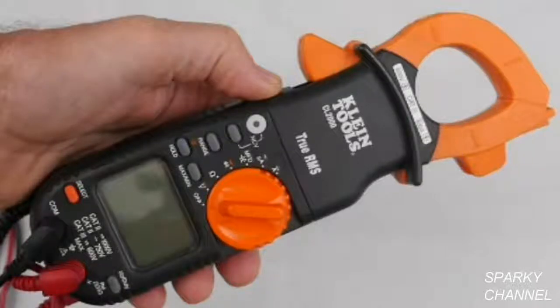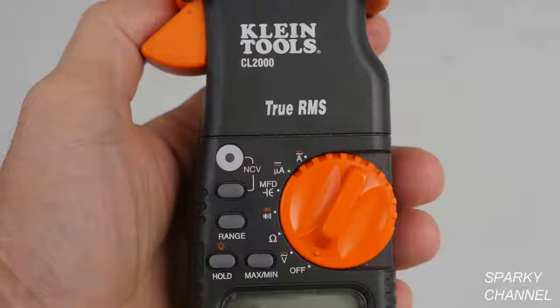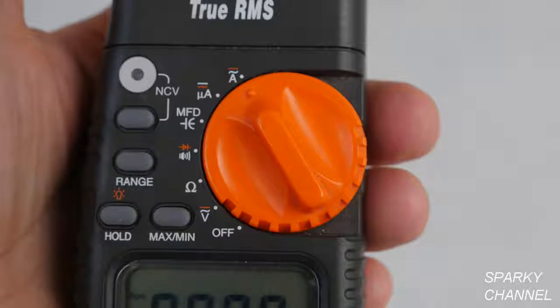Hi, this is Bill for SparkyChannel.com. Today I am going to introduce you to the Klein Tool CL2000 True RMS Auto Ranging Clamp Meter, and I am going to show you how to use each one of the functions.